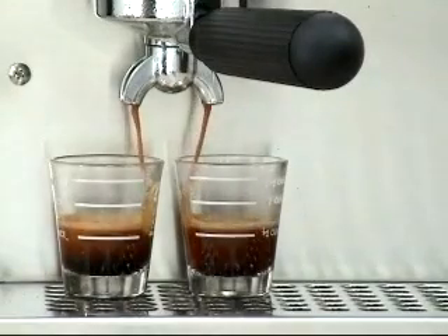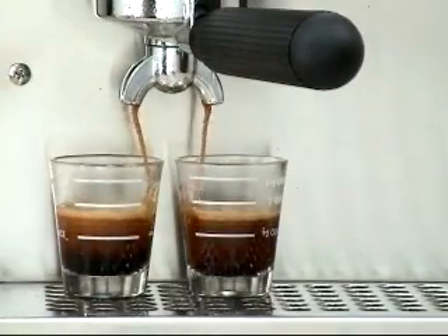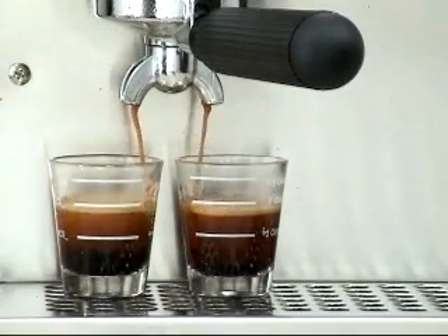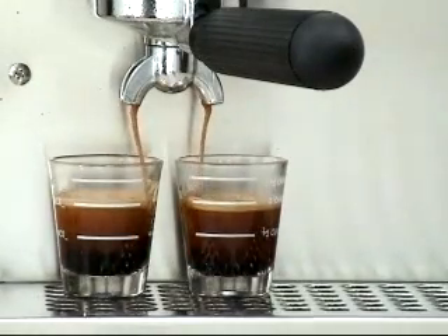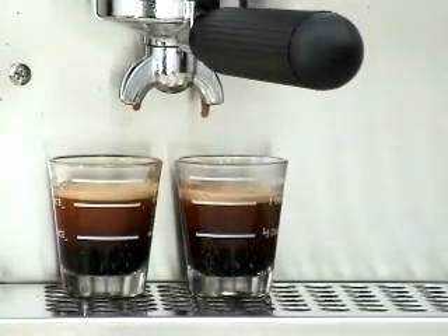It is helpful to use preheated cups or glasses. If they are cold, the espresso will not taste as good as it could, and the resulting espresso temperature may drop 10 to 15 degrees below optimum. We are at the 2 ounce level, which has taken about 25 seconds. This is the perfect extraction.